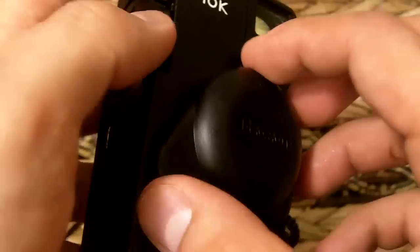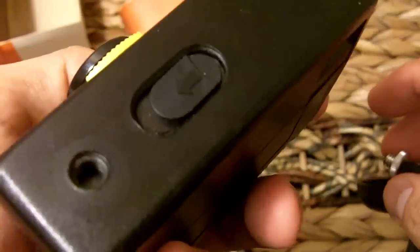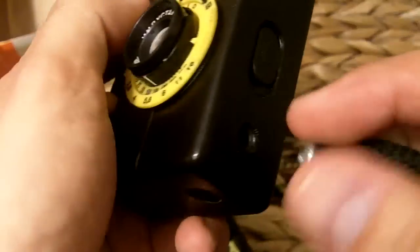Down here — which I can't undo on this one, but for some reason I can on this one — the lens cap is attached to the tripod mount. So if you want to use the tripod mount, take off the lens cap, and there's the tripod mount right there.